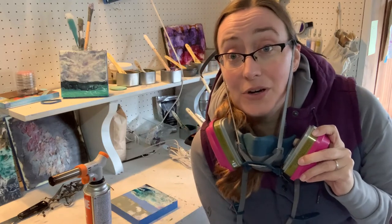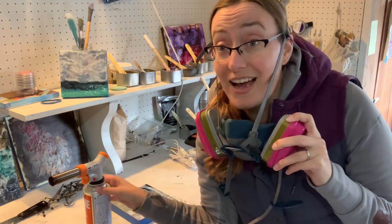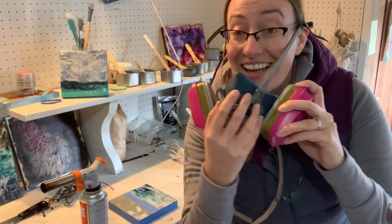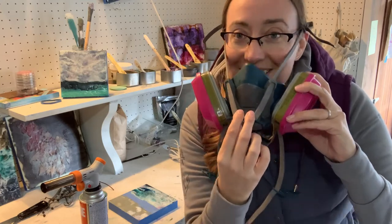Encaustic artists use a number of different tools to heat the wax, from irons to heat guns to propane torches. I prefer this butane torch. It's a lot of fun and you'll see why. However, I do need to wear a mask when I'm using butane and propane because it is a little bit toxic.